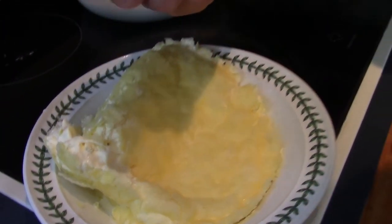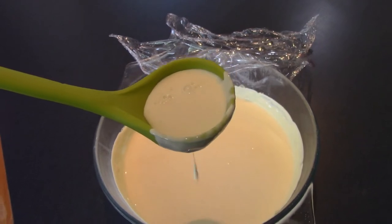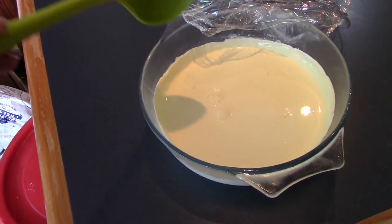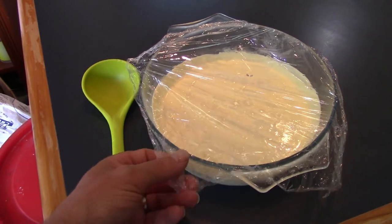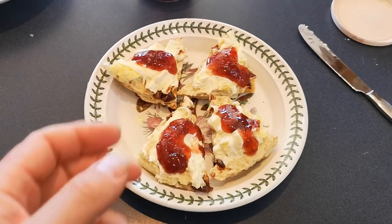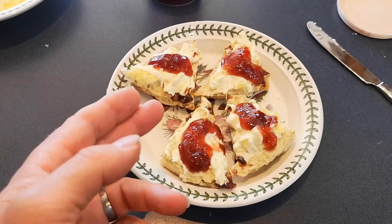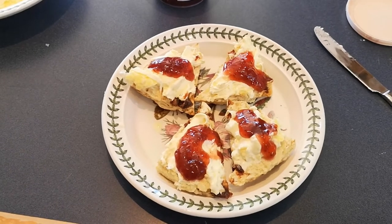We'd better do the chef thing and taste it. Mmm. Yep, a bit creamy. The liquid that's left over is actually uncultured buttermilk, and you can use that to make the next batch of scones, or batters, or even buttermilk chicken. So we'll keep that. And there is the finished result — very versatile stuff. It can be stuck in your scones, plunked on your pudding, make ice cream with it, and even butter.